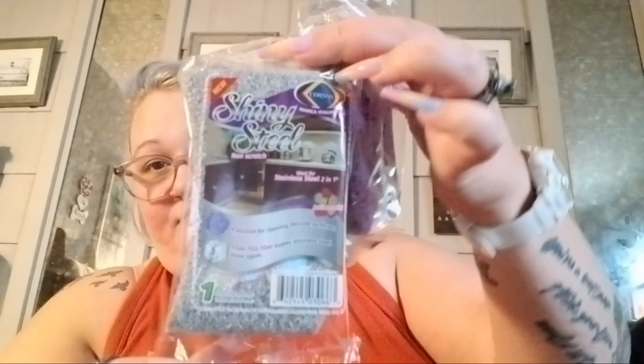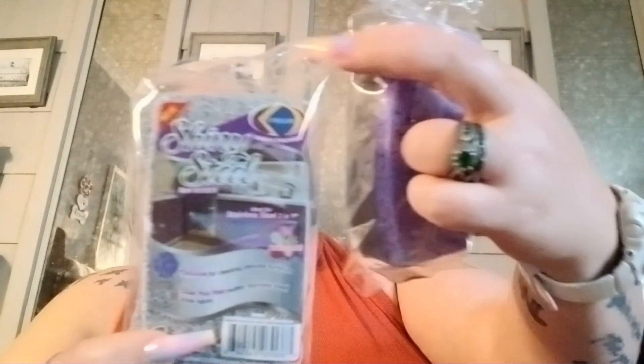Then we grabbed two of the shiny steel scrubbers, and then we got a little non-scratch — these are new — sponges. It says for stainless steel. So got two of those.